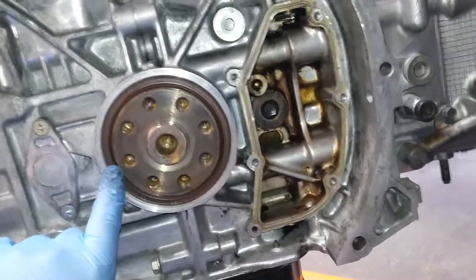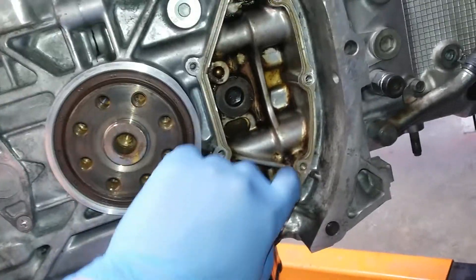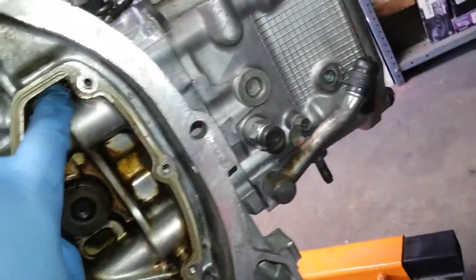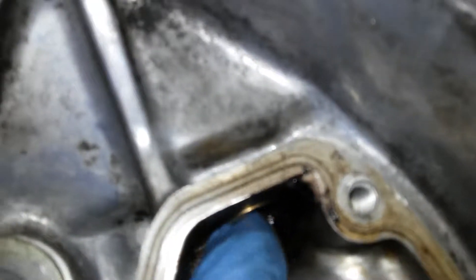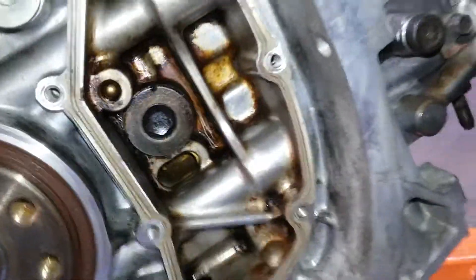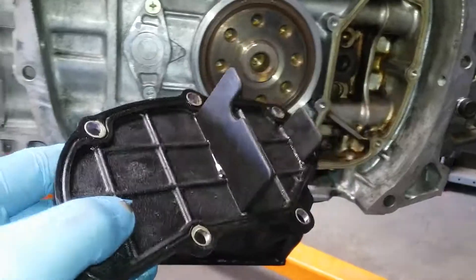This Subaru's leakage is mostly from this one. Blow-by is here — this pipe connects right here. It has a hole for blow-by, and it goes down through the hole to the oil pan. It's connected and it's kind of a divider.